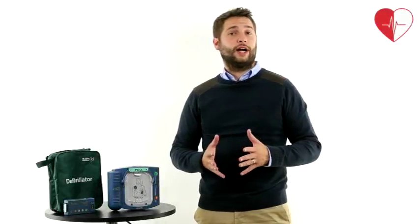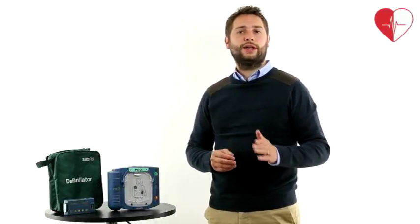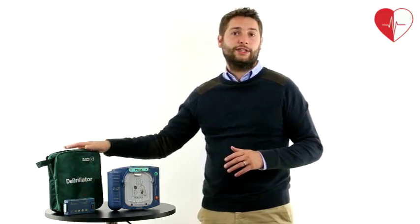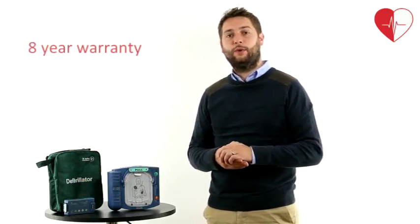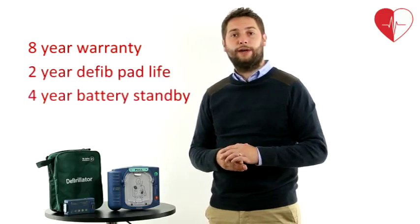The Philips Heartstart Onsite, or HS1, is a semi-automatic defib unit that weighs only 2.4kg. It comes with a set of adult defib pads, a lithium battery pack, and a snug fitting soft carry case for protection from dust. The unit is supplied with a manufacturer's 8 year warranty and has a 2 year pad life and a 4 year battery standby life.